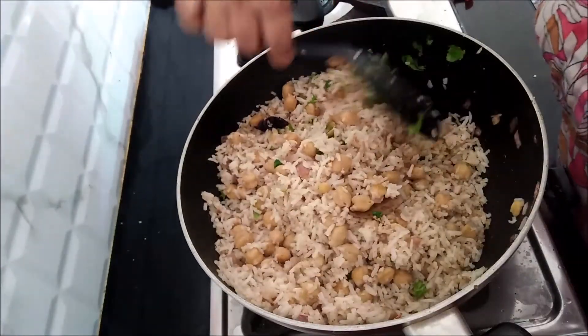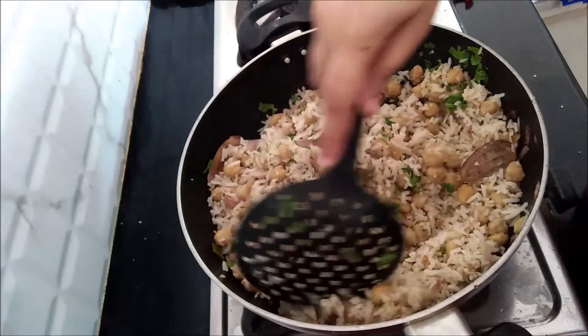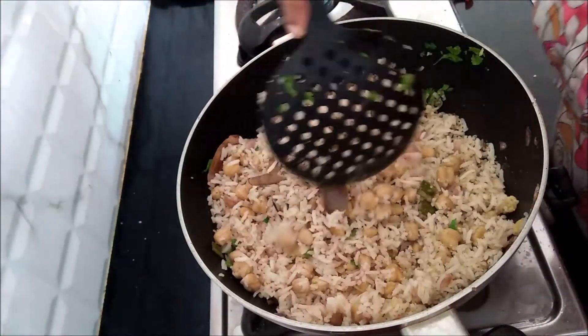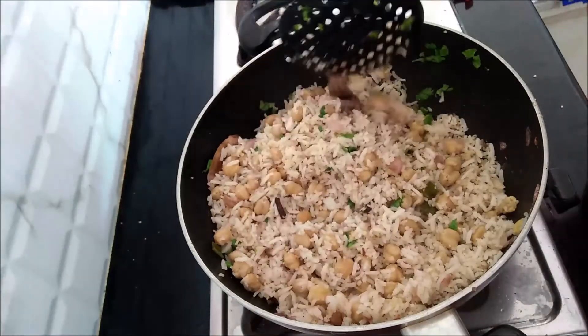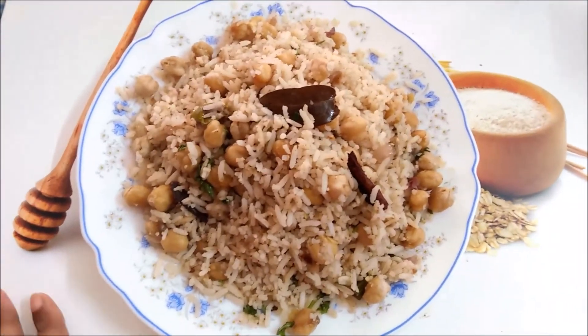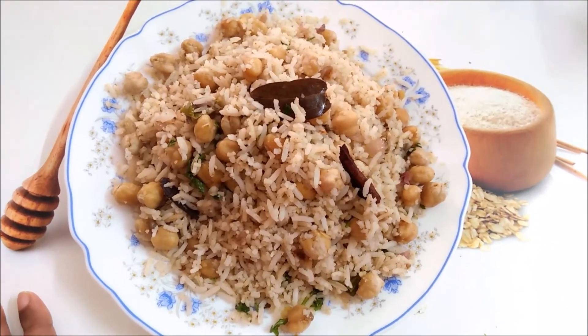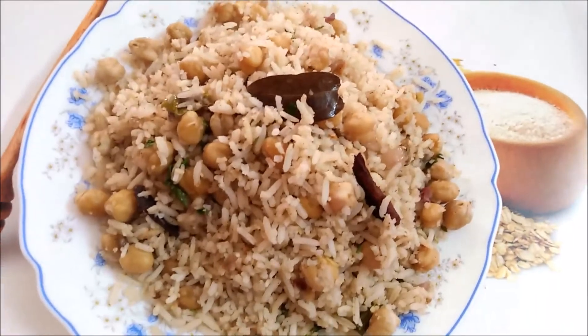I will mix it up with the rice and mix it all up. We have all the taste and flavor. So do not try this recipe — I will send you back. Bye bye.